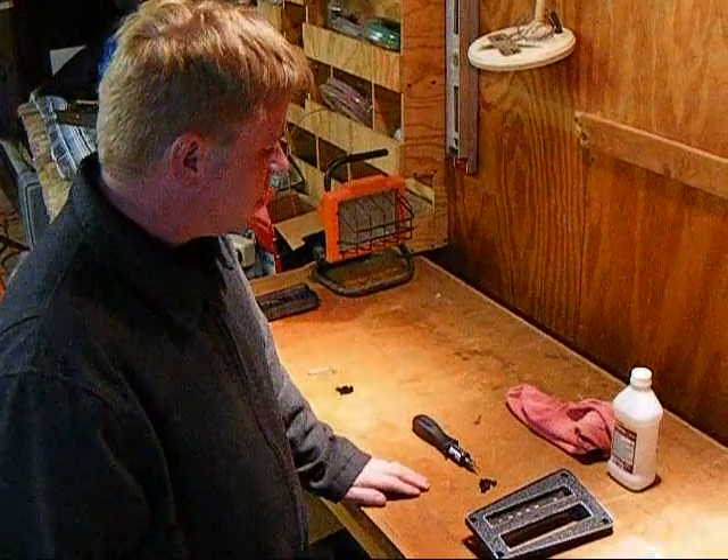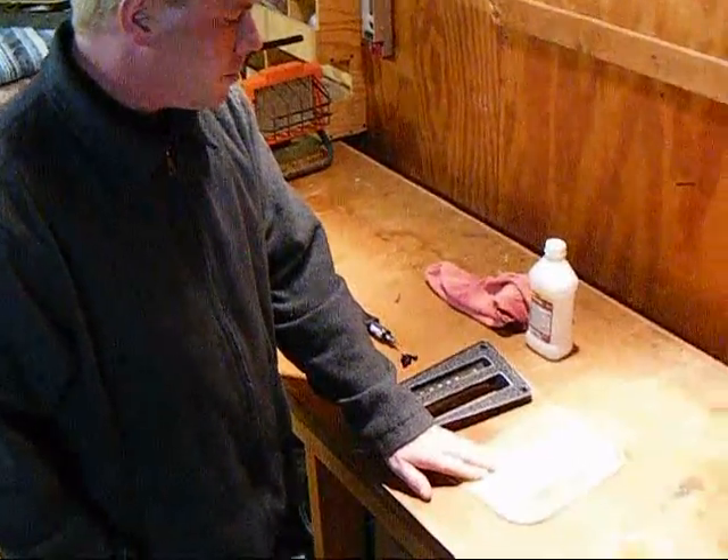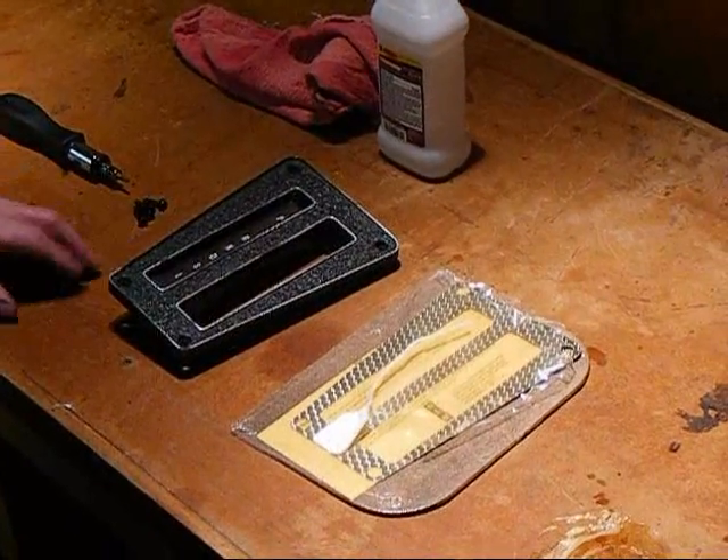Hi, I'm Pete DeFazio with fbodywarehouse.com and today what we're going to show you is how to put a new REM produced shifter inlay onto your 1970-1981 Trans Am shifter bezel.